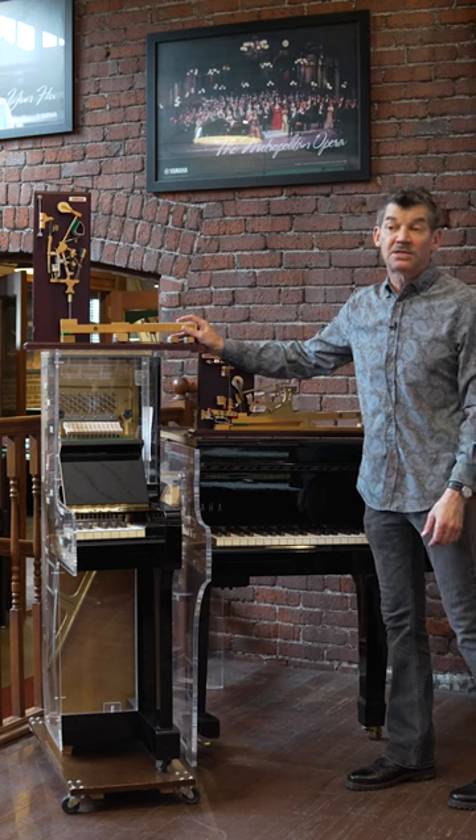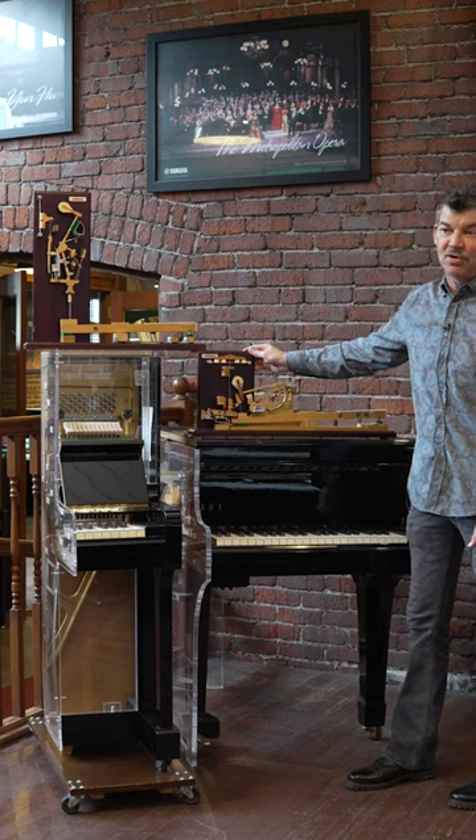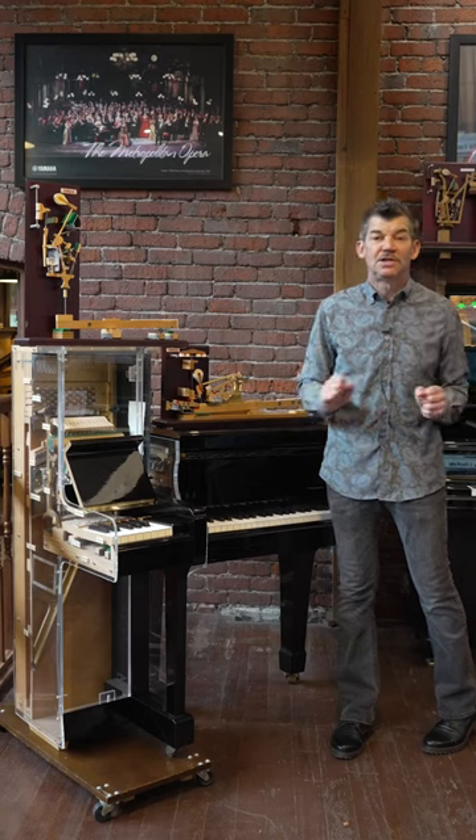An upright can be excellent but it can actually never produce the speed of a grand piano action. Thank you for tuning in to the YouTube channel.